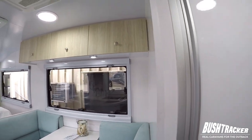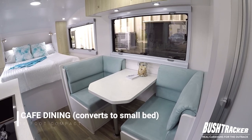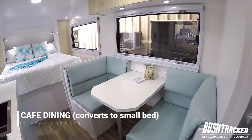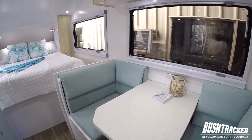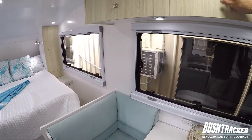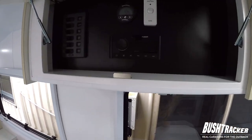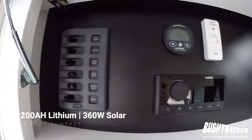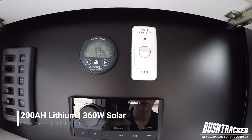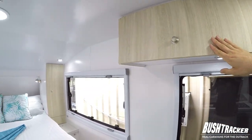Looking forward you can see we've got our café seating area here. That's very comfortable for two people to sit at and can convert to be a small bed as well if needed. There's storage underneath both seats and overhead storage above. Also in the overhead above our seating area are the controls for the van — you can see there's our circuit breakers, our stereo, the battery meter, and anything else that somebody wants to control for the van.